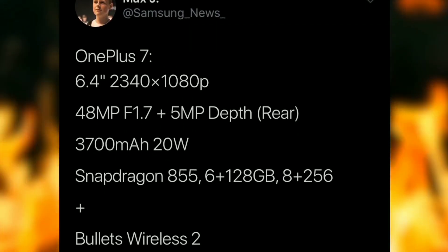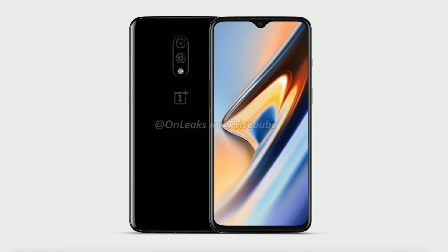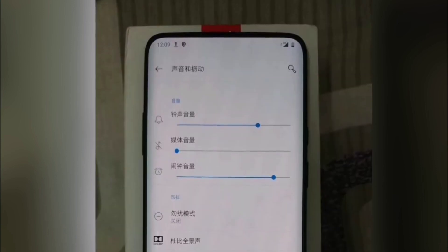If you're someone on a budget and you cannot afford the Pro model, then you have the normal OnePlus 7, which will still retain the old design with updated specs at a cheaper price — probably around $550. Whereas the Pro model could cost $699, which is again still a lot cheaper than the Apple and Galaxy alternatives.